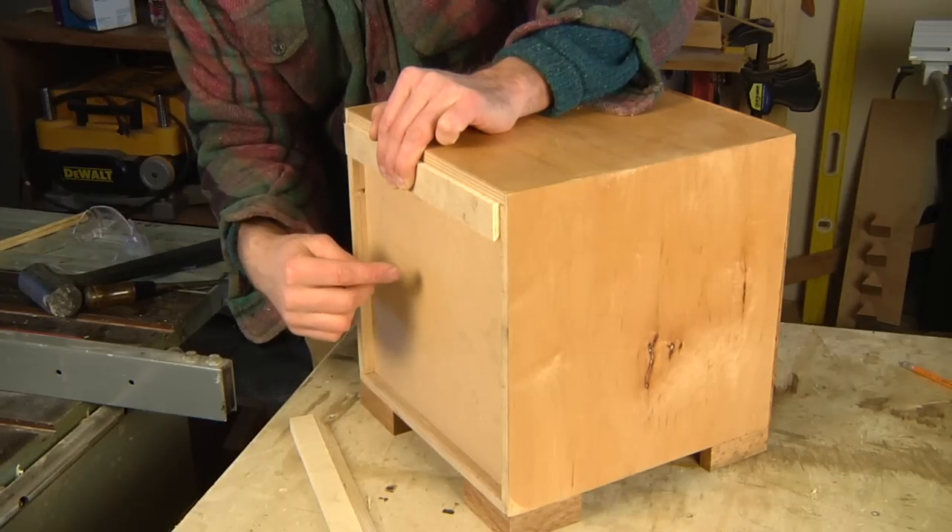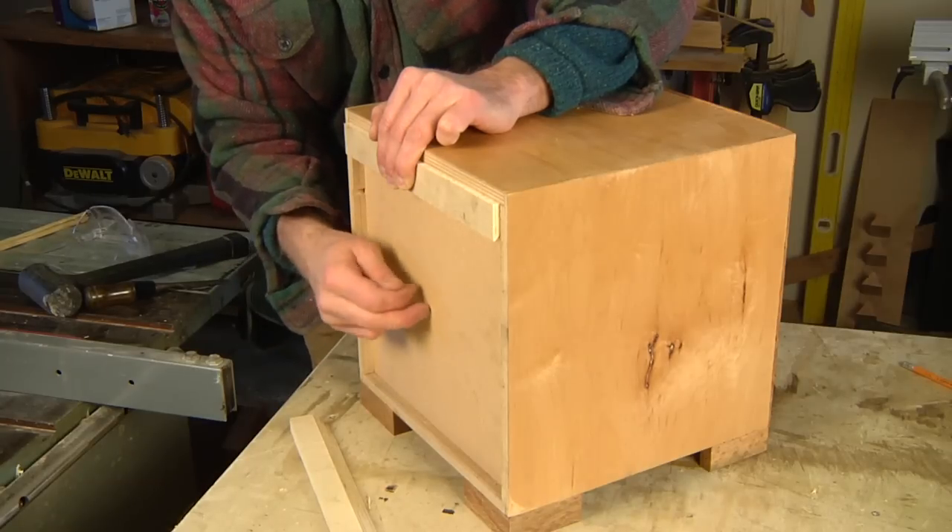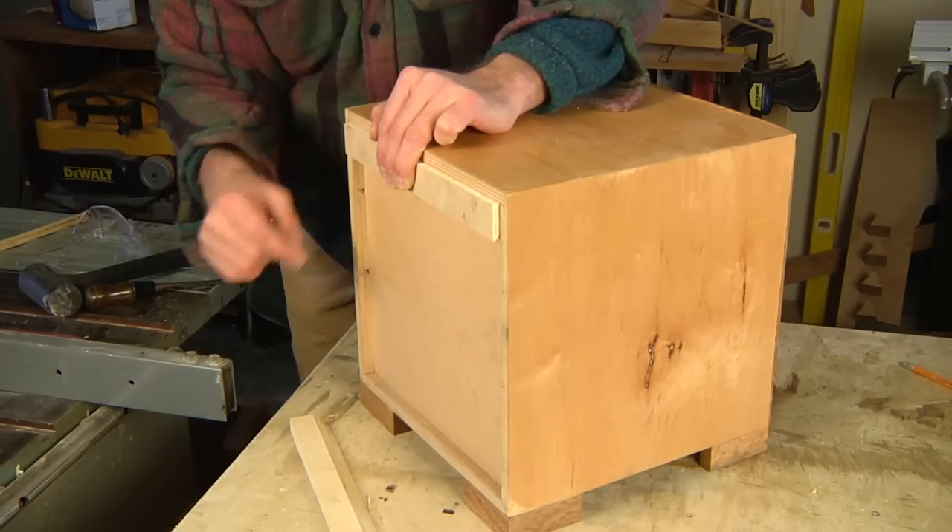I'm going to attach a couple nails this way. You want to be careful you don't send any fasteners through the back, so be conscious of the thickness of your backing and the thickness of your stock.